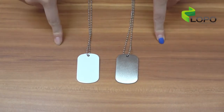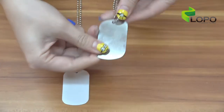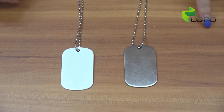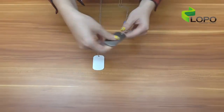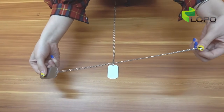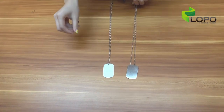This is our new dog tag in steel material, and you can sublimate directly on both sides. The size is 5 by 3 cm and it comes in 2 colors: silver color and white color. We will also offer an express chain, long enough for you to adjust for your pet dog. Later we will do the same printing to let you see the results.